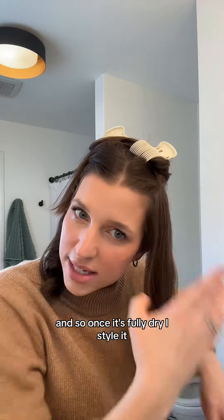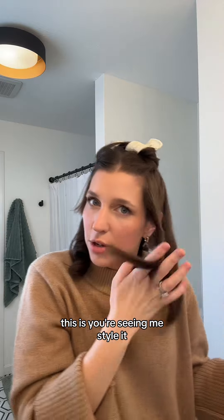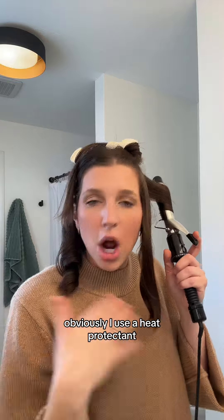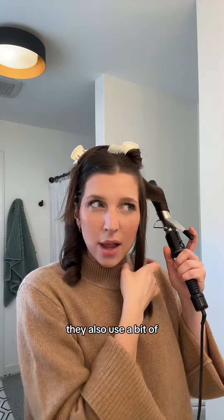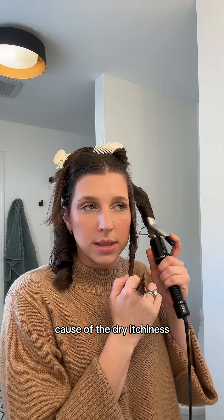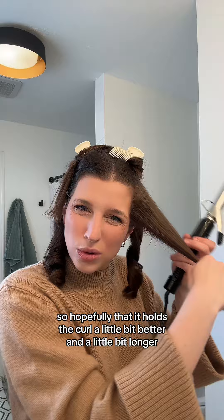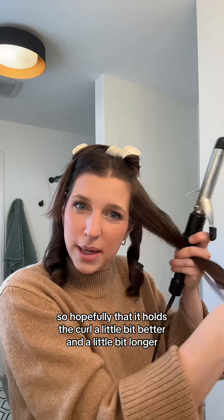Once it's fully dry, I style it. I style it once a week — on the day that I washed it. You're seeing me style it; it's not very fancy. I use a heat protectant, obviously. I also use a bit of a volumizing dry shampoo spray. I don't put it on my scalp because of the dry itchiness, but I put it on my hair so that it hopefully holds the curl a little bit better and a little bit longer.